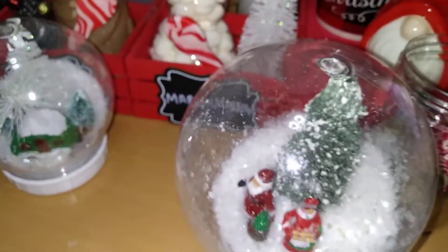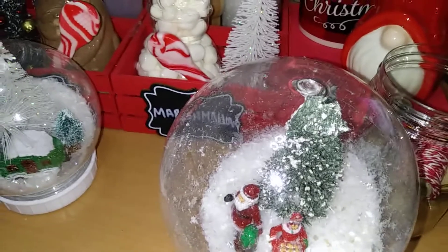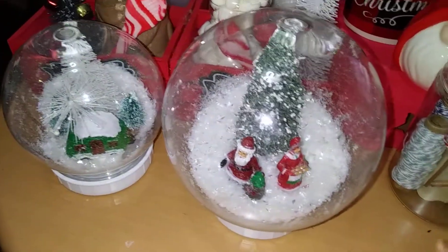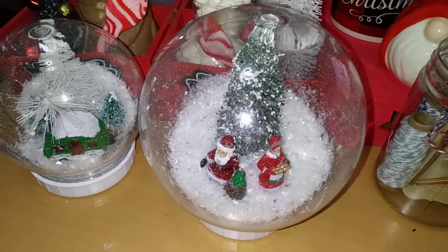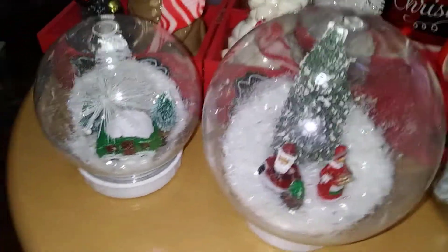Hey y'all, it's your favorite nerdy girl here, Nerdy Girl Reviews! I just want to do another quick DIY of what I've been up to in terms of Christmas decorating. I have decided to do these beautiful snow globes this year. I found these globes last year but wasn't quick enough, so I didn't grab any and wasn't able to do a DIY with them — but this year I sure did!